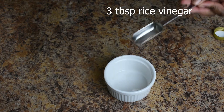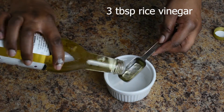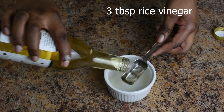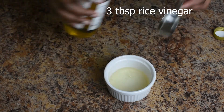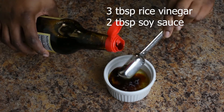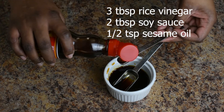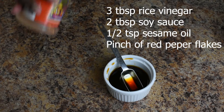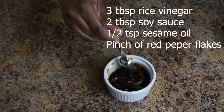For the scallion pancake dipping sauce, I'm going to use three tablespoons of rice vinegar, two tablespoons of soy sauce, half teaspoon sesame oil, and a pinch of red pepper flakes. And that's it.